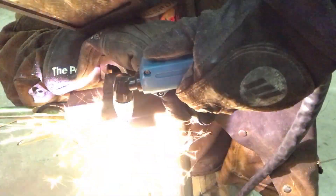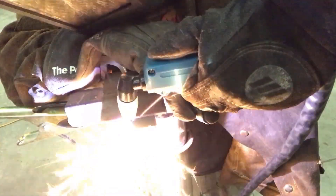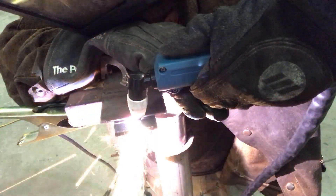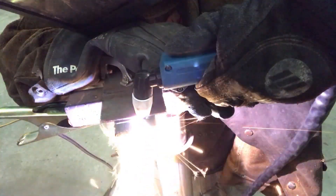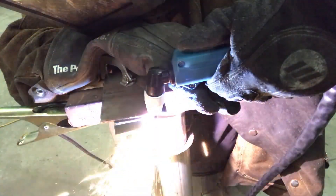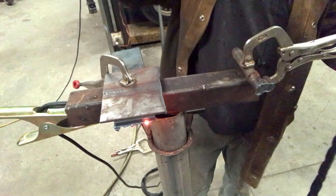I then did a guided cut using the piece of 1/8 inch as a guide, clamped it to the 1/4 inch to drag it along and then cut it. And it cut surprisingly well doing that — some of them have issues cutting like that.